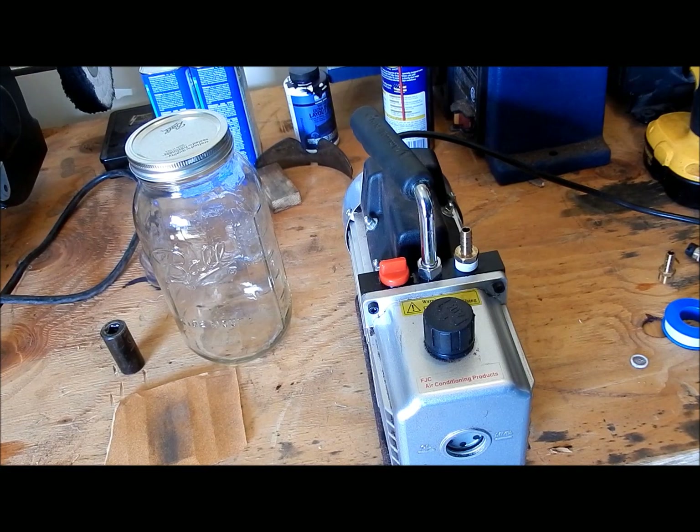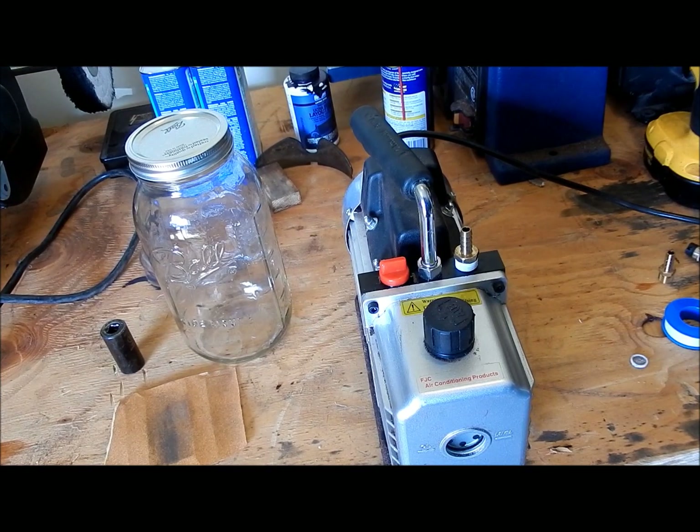How's it going YouTube? This is Cort with the Infinite Tradesman. Today I'm going to show you guys how to build a vacuum chamber for stabilizing wood scales for knife making, or whatever else you would need it for.